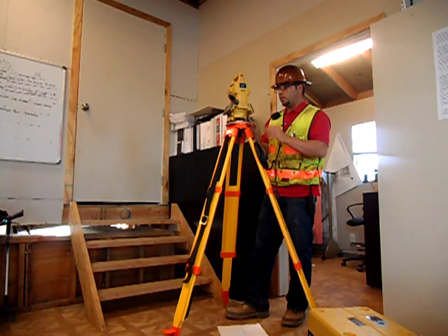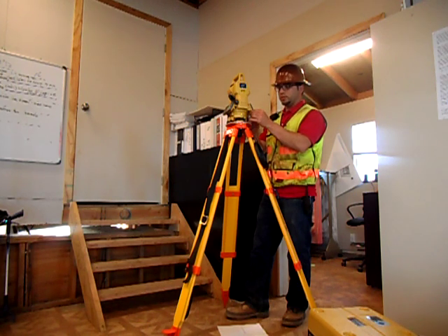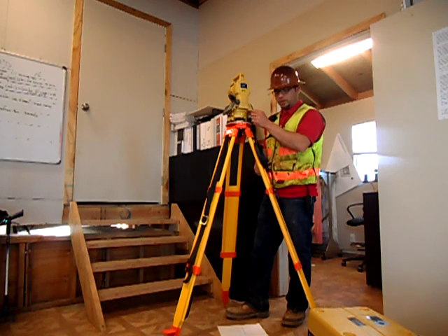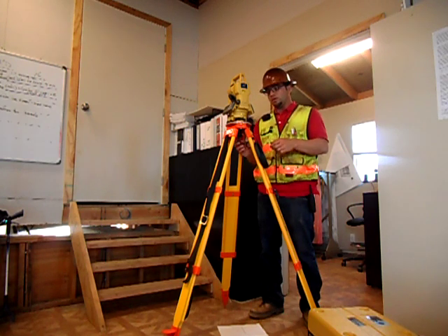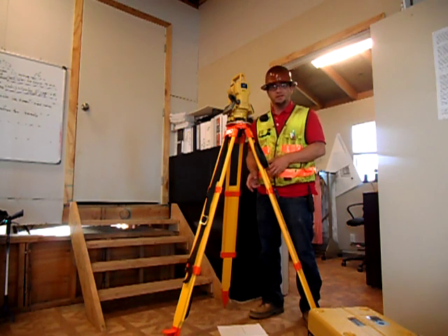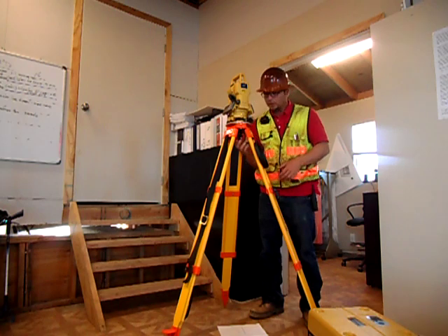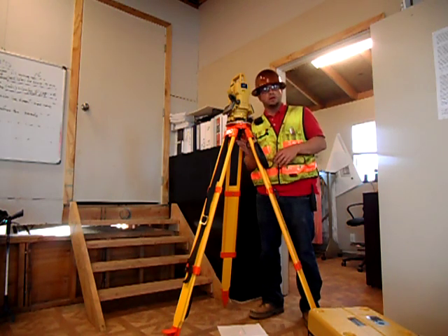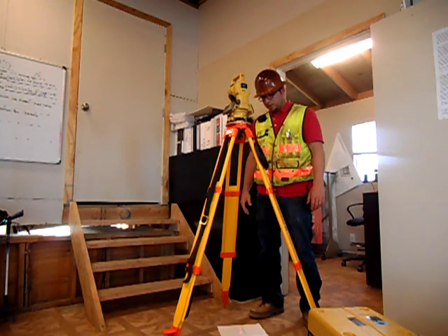You do so by going to the menu and scrolling down the page until you find laser plummet, then hit the on button for laser plummet. Now, some of these tripods have a little lever down below that you have to move out of the way to see the laser plummet more clearly. This one does as well, so we clip it onto one side — and you can see how clearly we can see that laser plummet now.